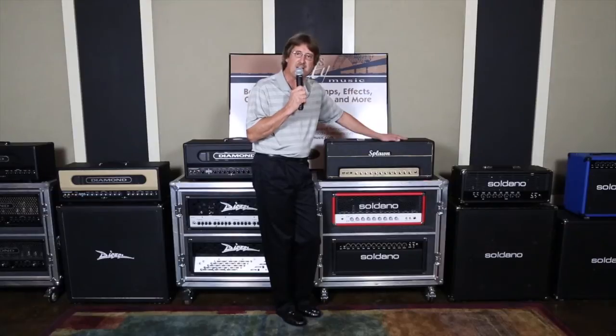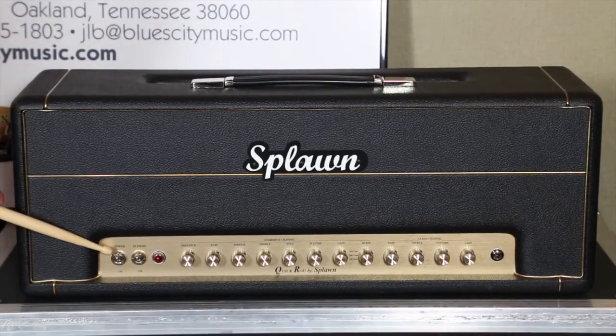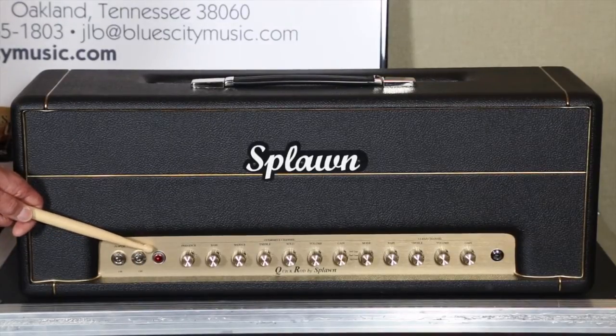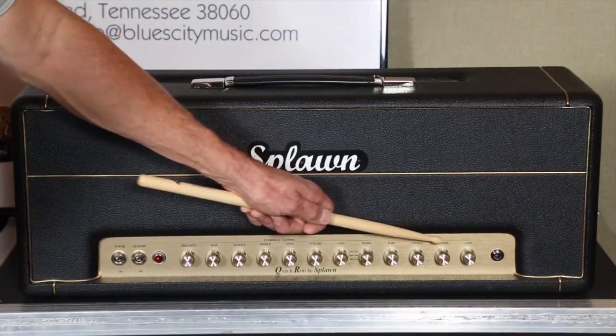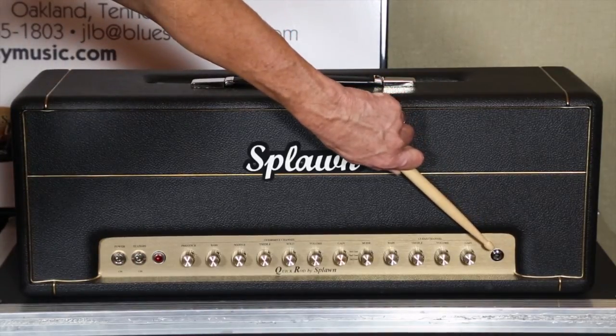Let's take a look at the front panel of the Splawn Amplification Quick Rod — this is going to be Scott's legacy flagship amp. Starting over here on the left side: your standard power on/off switch, your standby on/off switch, followed by a red jewel light. Then you're going to have the overdrive channel and the clean channel — remember, this is a two-channel amp. Over here is your guitar input, standard quarter inch.